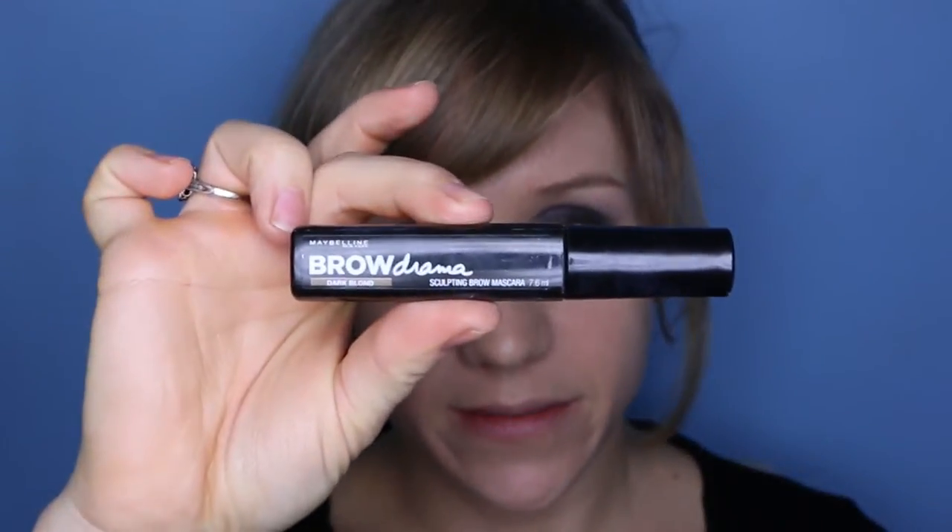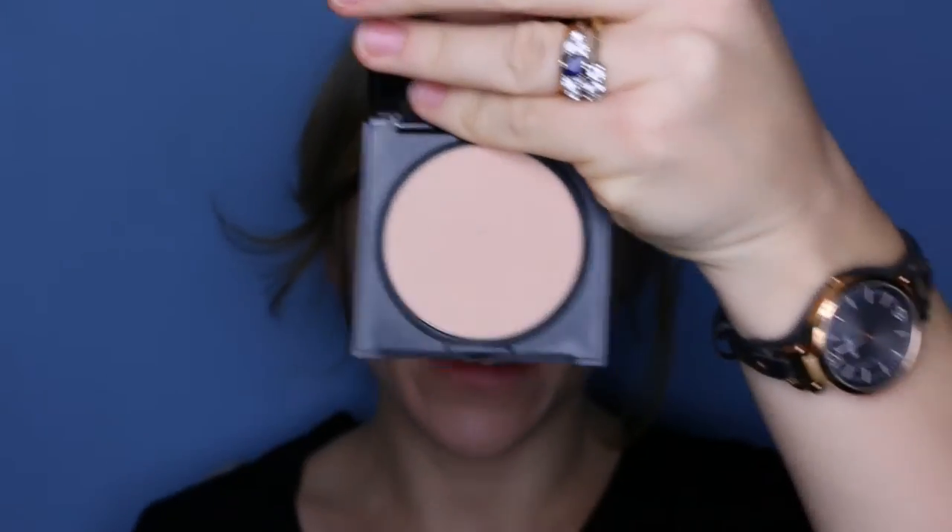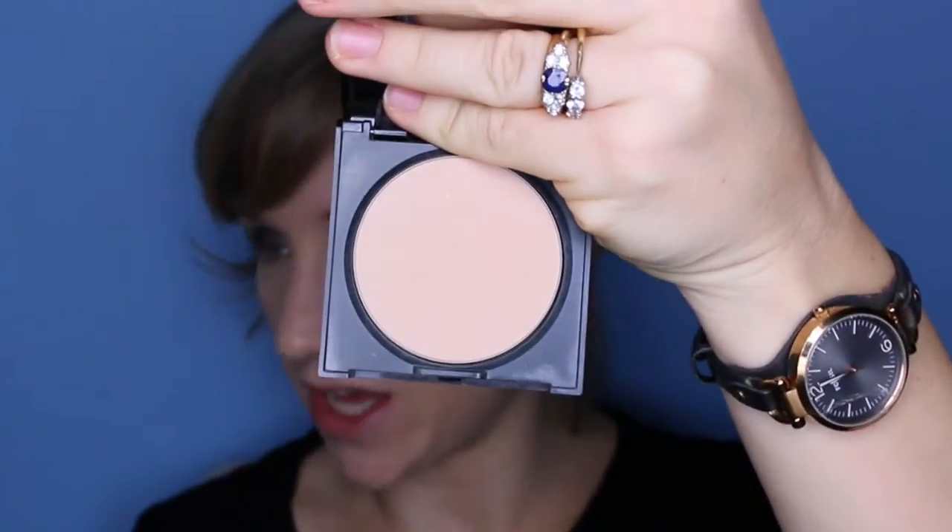I'm going to run a bit of brow setter through my eyebrows using Maybelline's Brow Drama in Dark Blonde. To make sure everything is set, I'm going to use my Maybelline Fit Me Powder in shade 315 Soft Honey, running it down the nose.